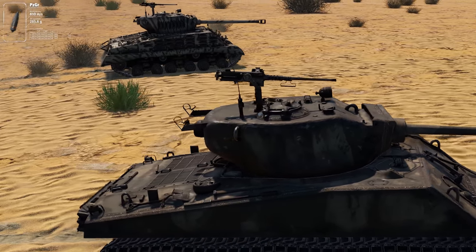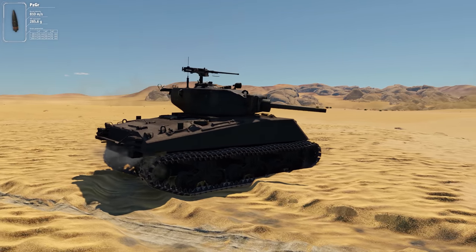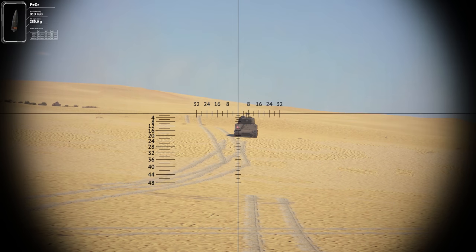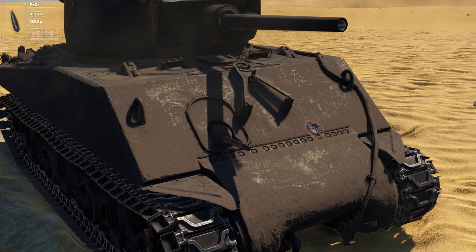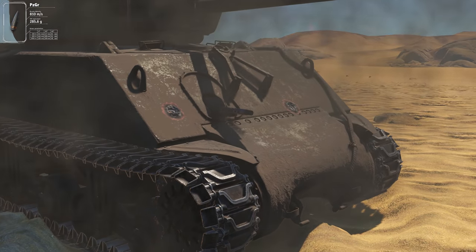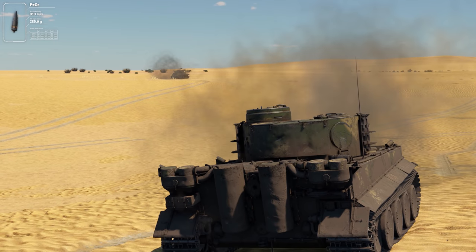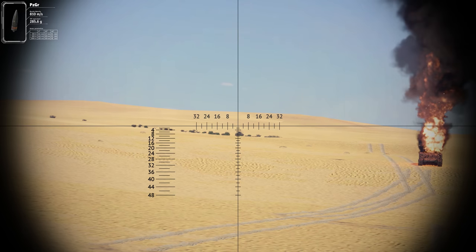Let's put it to the test. We'll take a Jumbo and a regular Sherman for targets. The first one will face us almost point-blank, while the second will angle at 800 meters away. Despite being so close, the Jumbo's armor stays intact — we need to look for tiny vulnerabilities like the machine-gun nest and the cupola. Still, a penetration incapacitates the whole crew. The second target has weaker armor, but if angled, is almost invincible to us.